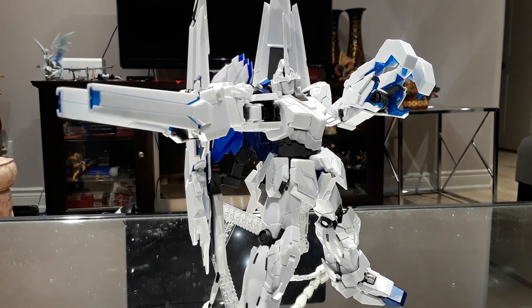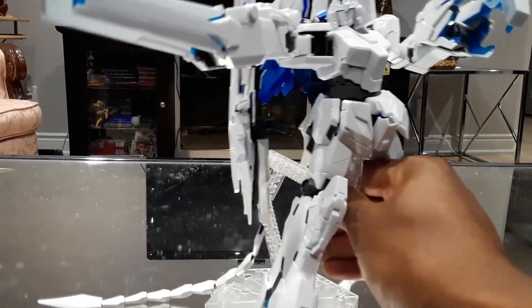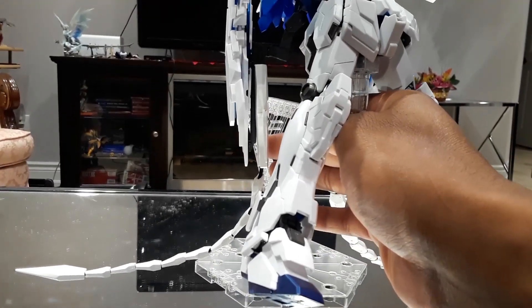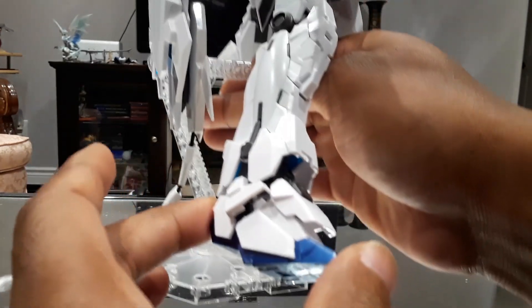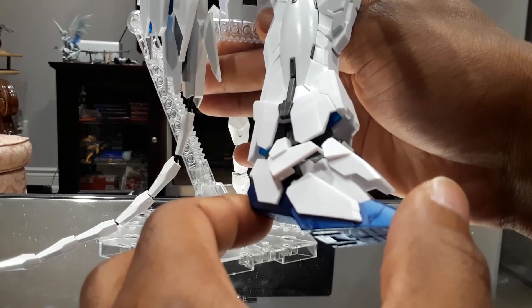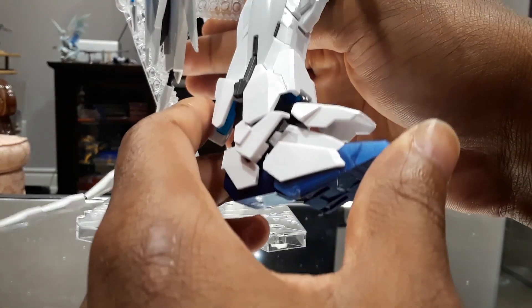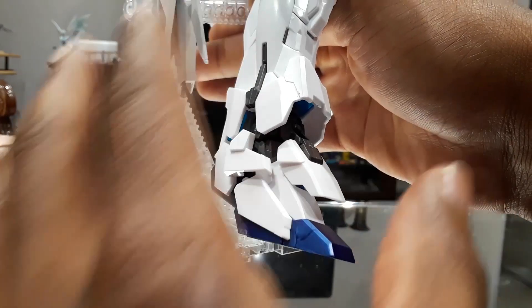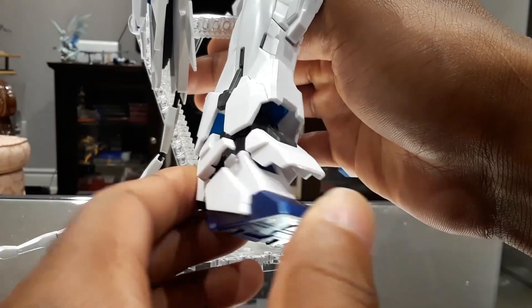Getting onto articulation — this is actually the part of this review that I'm dreading, because this model is very finicky. This is the one thing I did not like about this model: parts love to fall off and just fly all over the place. So I'm going to be very simplistic when it comes to this section. Jumping onto the feet — we're going to start from the bottom up. The foot goes down about that far and then up about that high. This Gundam has so many movable parts on it, so I'm not going to spend too much time on all of them.